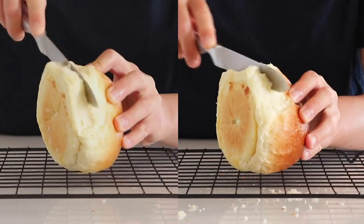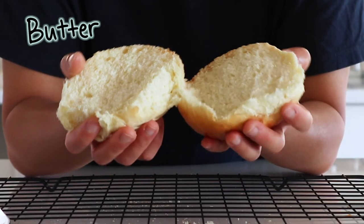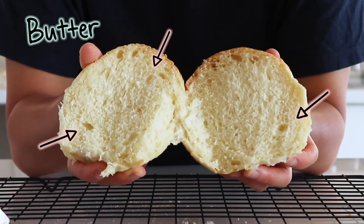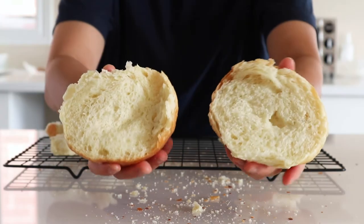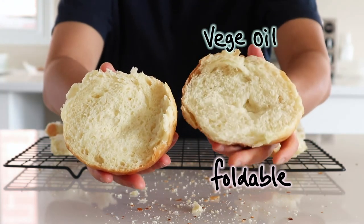I'm going to cut them open to see their crumb structure. Overall the butter bun's crumb looks tight and soft with some evenly sized air pockets. The oil bun's crumb looks more fluffy and open with bigger air pockets compared to the butter bun. If I fold them, both are elastic, but the oil bun is more foldable while the butter bun is more springy with more resistance.